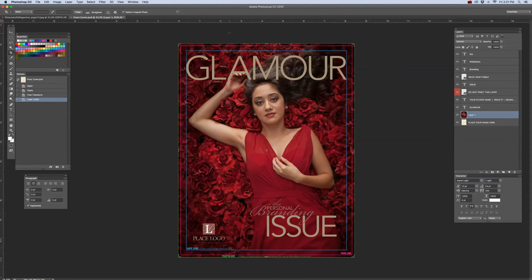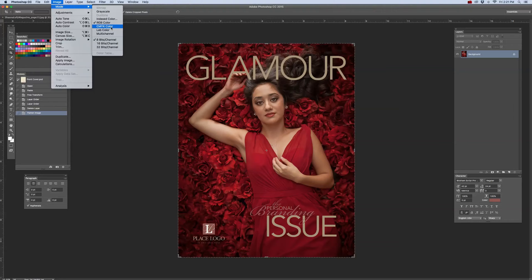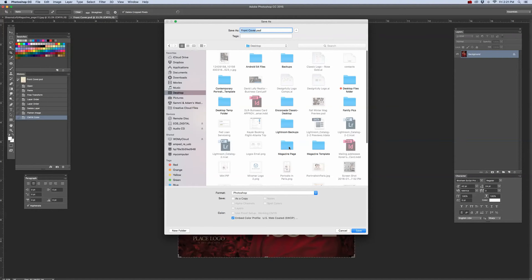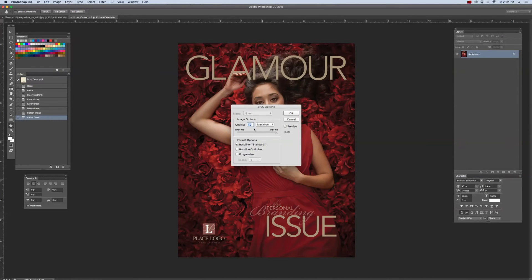For your cover, you do not need to crop this — it's already set at the page size it needs to be. The only thing you need to do is make sure you turn off or delete the guide layer at the top of the layer stack so that it doesn't print. This only needs to be flattened. Go to Layer to flatten the image, then go to Image Mode to convert this to CMYK Color. Go to File, Save As, and save it to your magazine pages folder. Call it your magazine name, front cover, and give it page number 01. Make sure the file format is JPEG, click Save, quality set to 12, maximum, click OK.